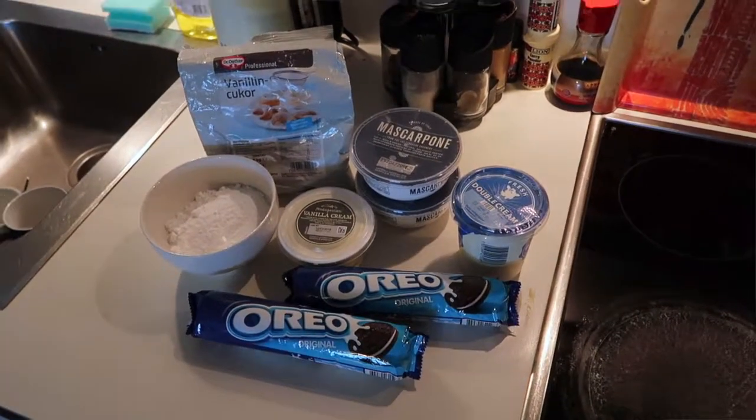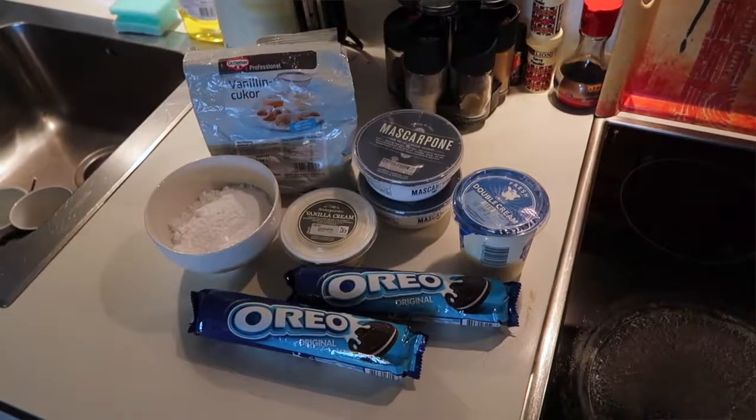It's an easy to make cheesecake, without a baking process. All I need to do is crush the biscuits, melt some butter, add to the biscuit — that's gonna be the base of the Oreo cheesecake — and then I'm gonna make some mascarpone cheese, double cream, vanillin sugar, icing sugar.